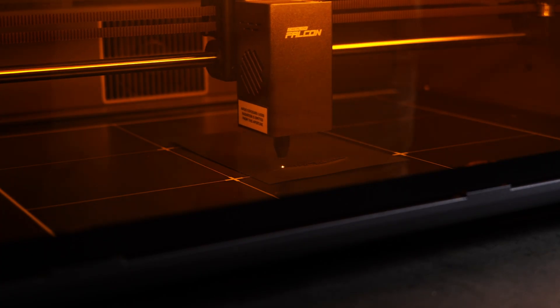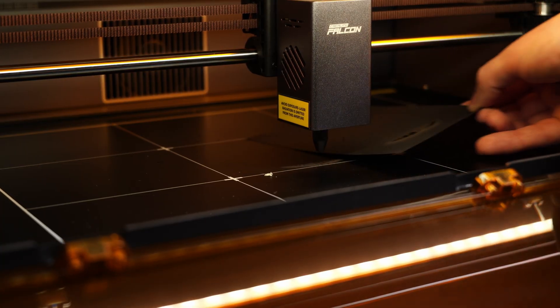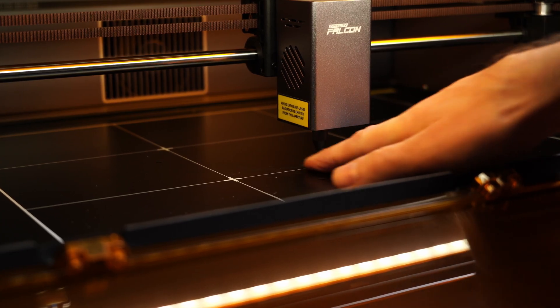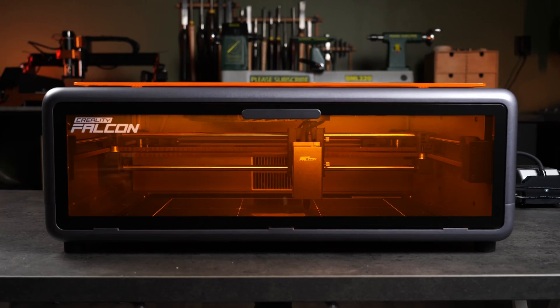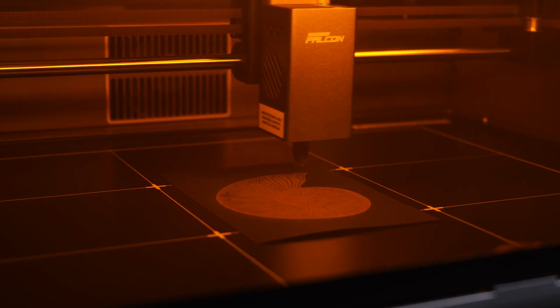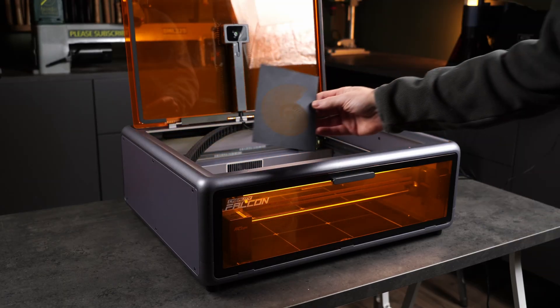Right away I can tell something is wrong and I have to abort. It was way too slow — it burned straight through the paper and left a permanent mark on the bed of the machine. It turns out the craft paper preset wasn't actually selected. After adjusting the settings much faster, I try again. This time it looks great: crisp, clean, very detailed. Maybe a little too much power, but that's something you dial in with experimentation.